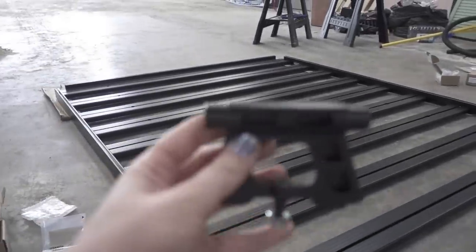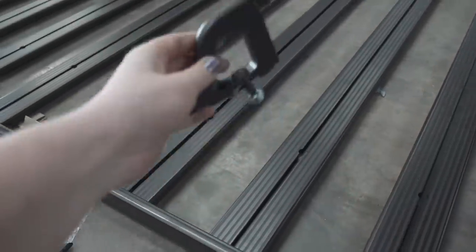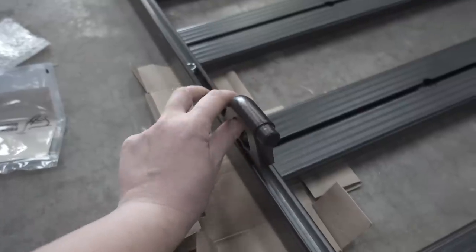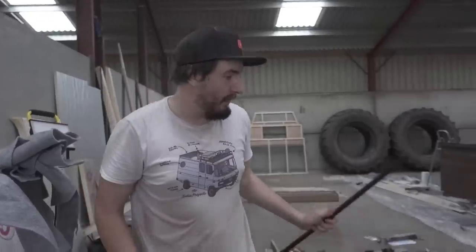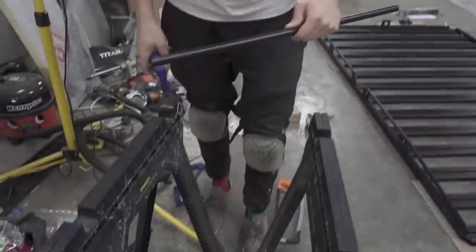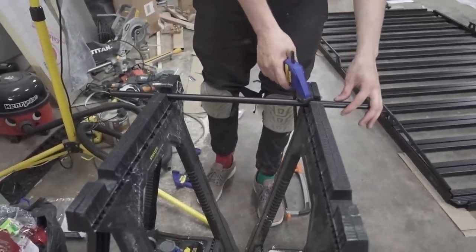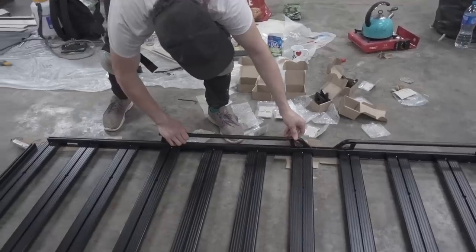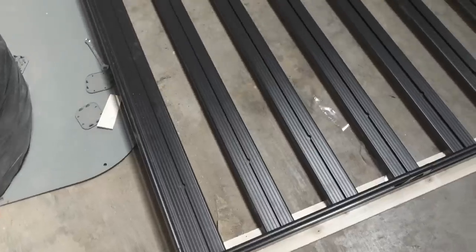You slide the joiners on and then attach the tubing around the edge to get a rail all the way around the rack. There are slightly different joiners for the ends where the two pieces join — the tubing finishes, slots down, and then goes back up. Because this is a large model, you also need to cut down the side rails a little bit. It's dead simple — just clamp them to a bench with two stands, mark them with a silver pen, and cut with a hacksaw.